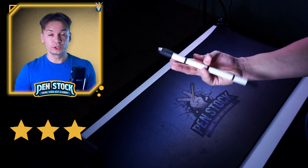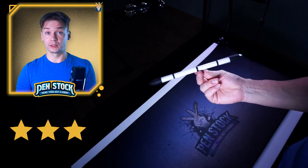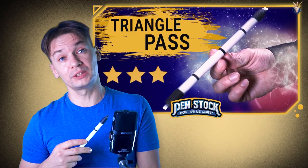To learn this mini combo, of course, you should already know how to do Triangle Pass. I have a separate tutorial for this trick — you can go and watch and learn it by following the link in the description or pressing the card.